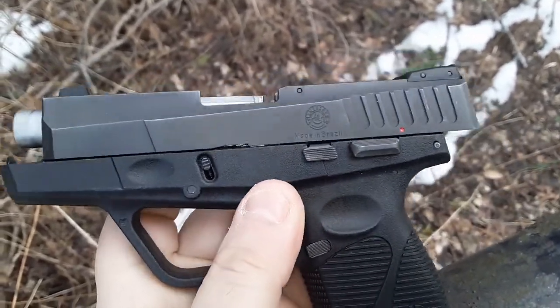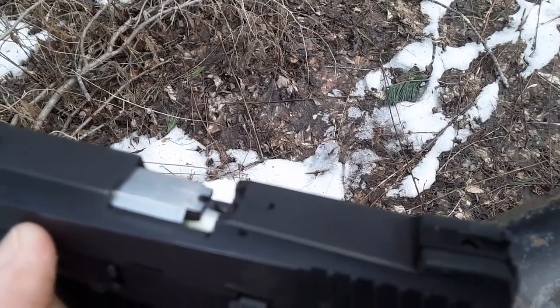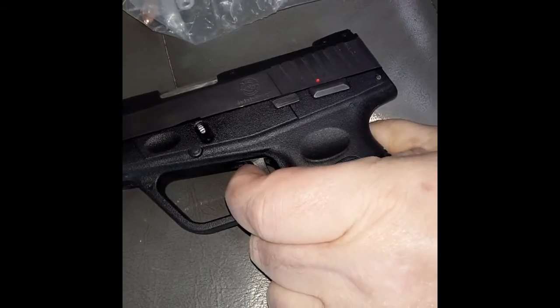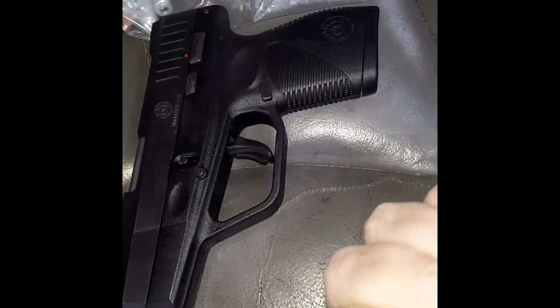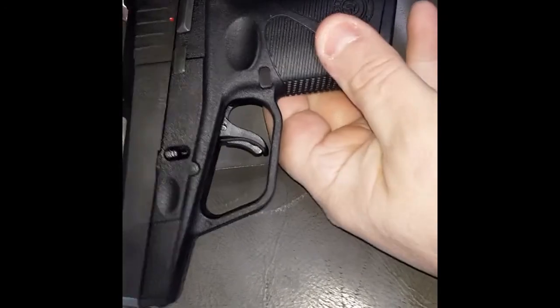Like I said, the only thing I can't do is the takedown. I must say, the trigger action on this is very smooth and very crisp. Little bit of reset there. My hands are frozen, man — 31 degrees out here.